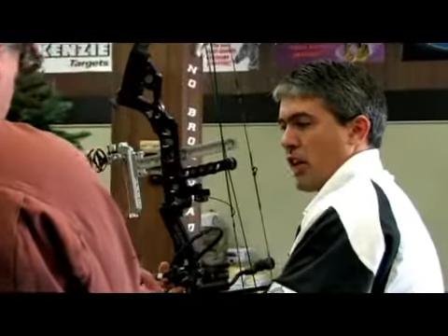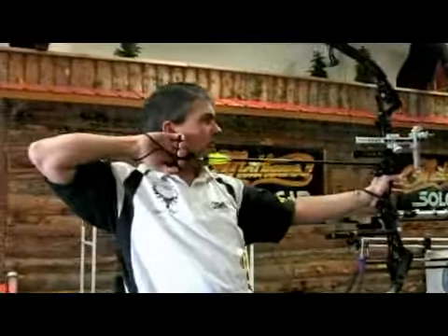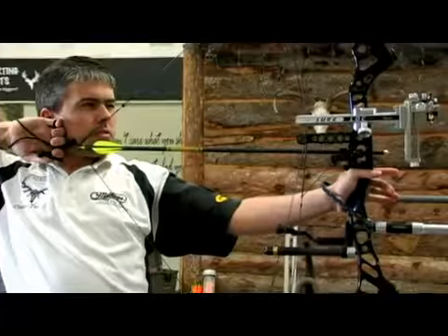Hi, my name's Chance Platt with Humphreys Archery here in American Fork, Utah. We're here today talking about archery arrows and their components, all about archery arrows.